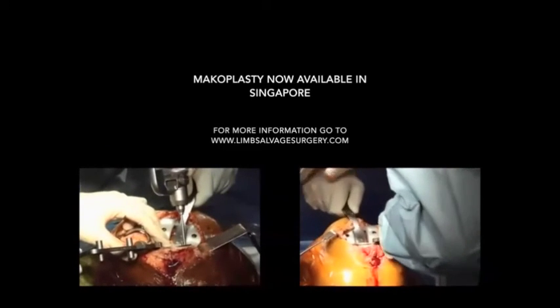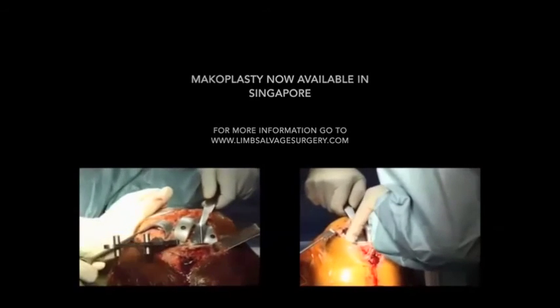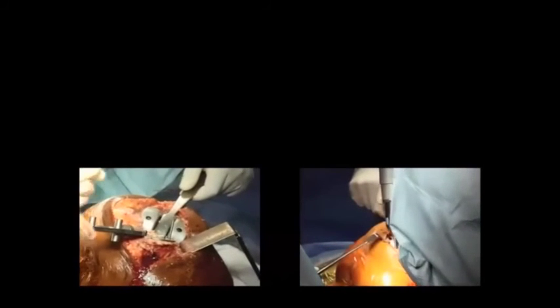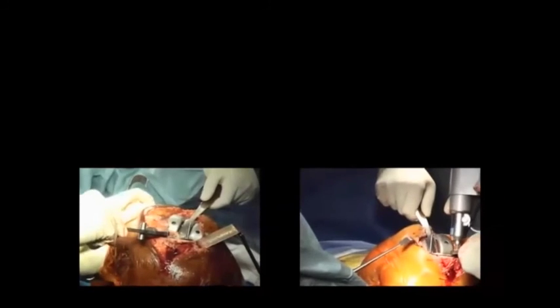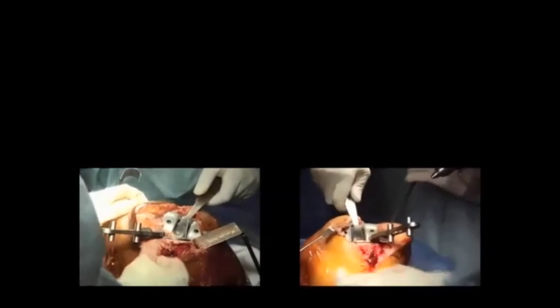I am now putting in the tibial implants — the tibial tray — at the bottom. Once again I would like to stress that this isn't an advocate of any one method; it's simply a comparison to show how the two technologies are quite different even if they are both knee replacement surgeries. Thank you very much for watching.